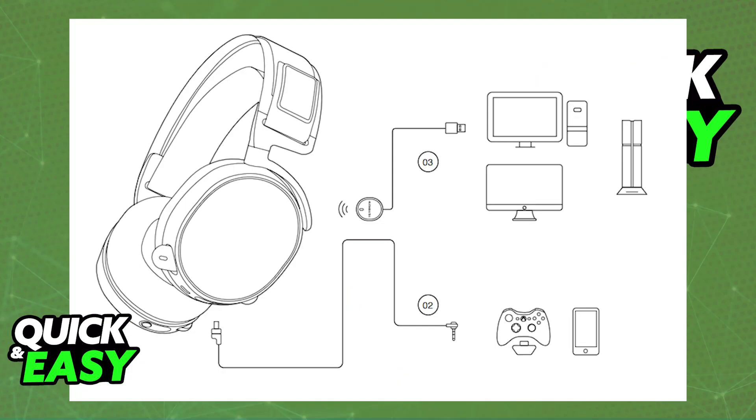The only absolutely sure way of connecting these headsets to your phone is through a cable — plugging them into a 3.5mm audio port. If your phone doesn't have one, you'll need to use an adapter. In fact, the manual only lists these headsets as compatible with mobile devices via a cable, so there's no guarantee of wireless functionality.